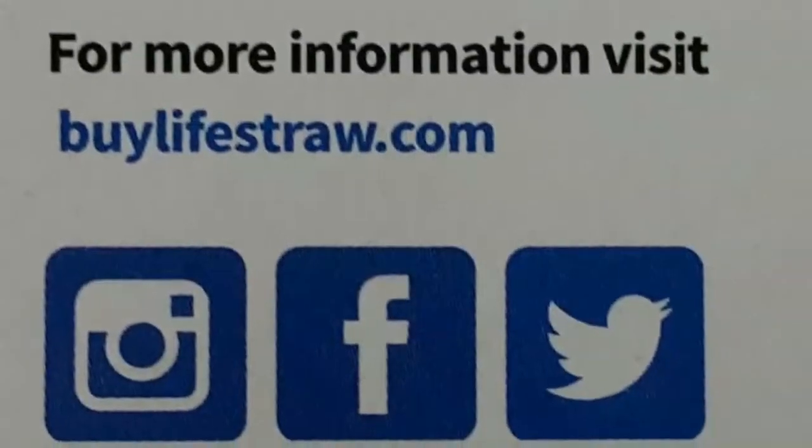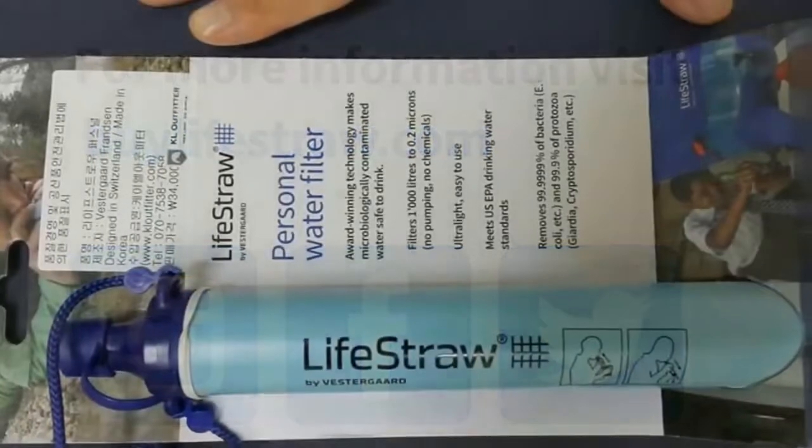Question 2. What is the straw filter most useful for?